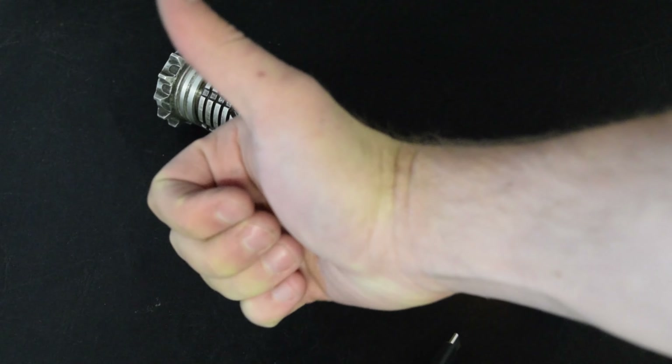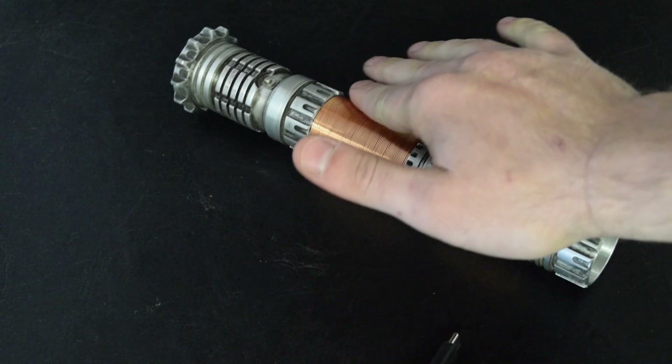Thanks for watching. May the force be with you. I'll see you guys later. Enjoy the hilt.